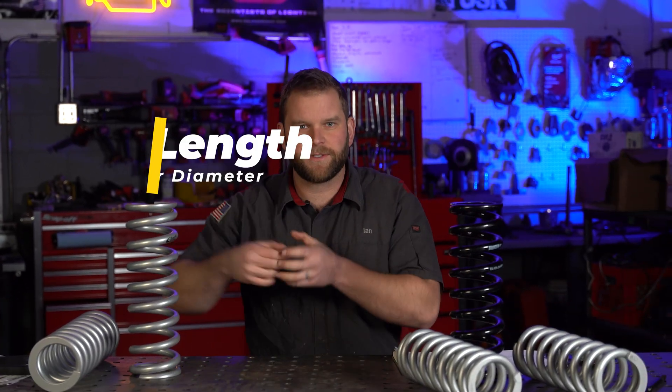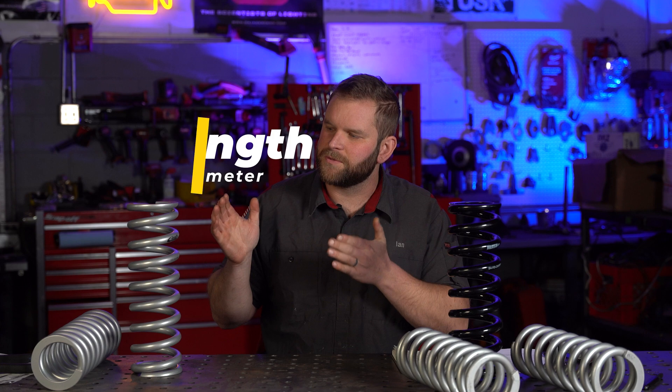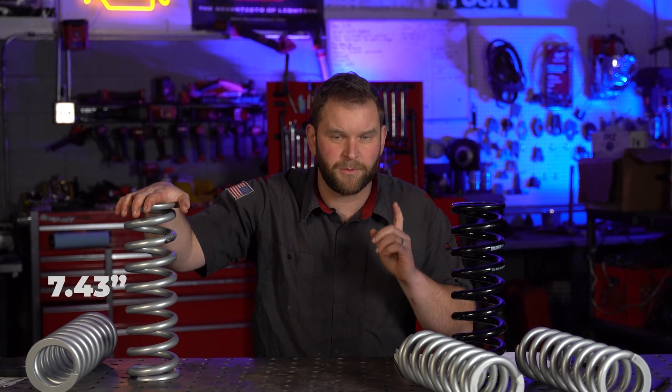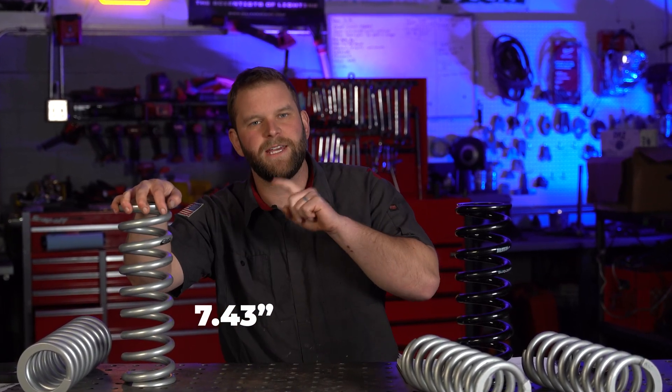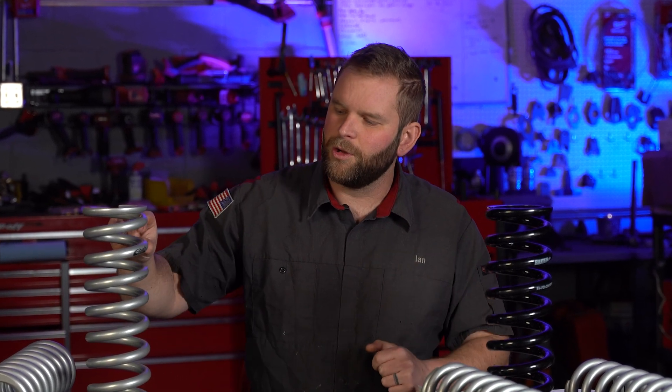To my left I have 600 pound per inch springs; to my right I have 700 pound per inch springs. They're the same length, same inner diameter, everything else is the same. An interesting thing about these two springs is the 700 pound per inch springs will do 7.43 inches of travel total before hitting block height, while the 600s will do 7.74 inches of travel total — because the coil windings have to be physically thicker in order to increase the spring rate, which means less travel.